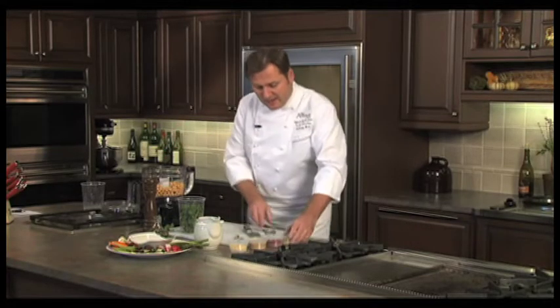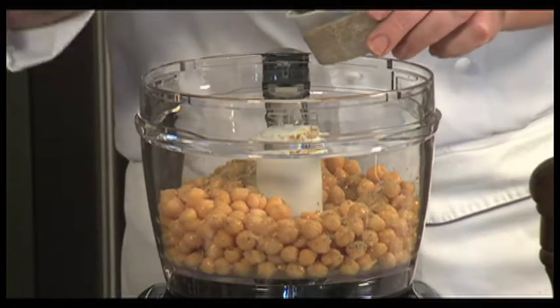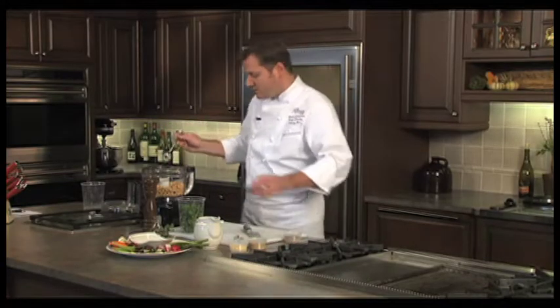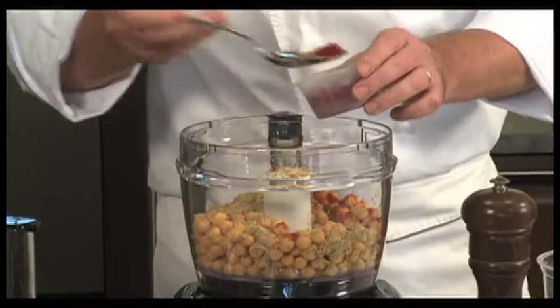I have some ground coriander seeds that I'm going to add in. This is going to be part of the flavor component — it'll add flavor without adding any salt. I've also got some paprika here, which adds a little bit of heat. If you can find smoked paprika, use that — it's going to add even more flavor.